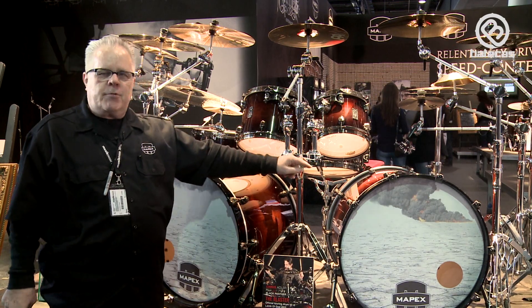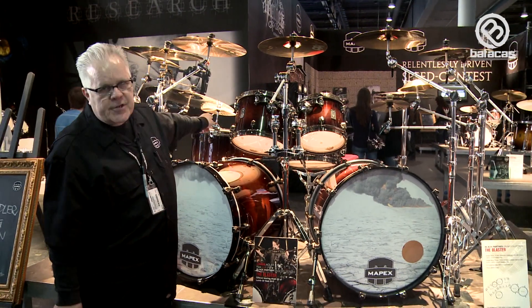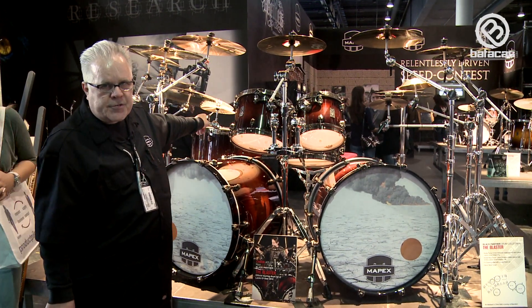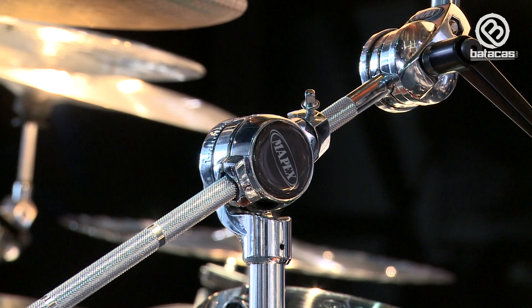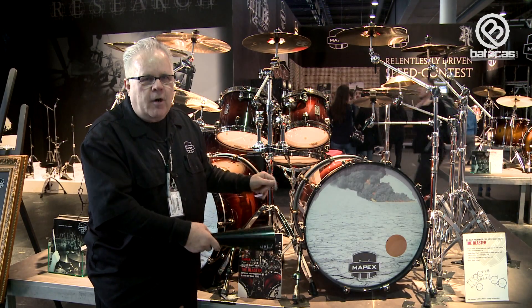His kit configuration is 18x22 bass drum, 10x8, 12x9, 16x16, and 18x16. The Mapex Blaster Kit has limited availability, just like the Retrosonic. Go get one.